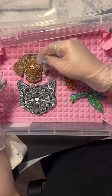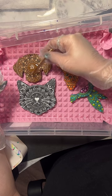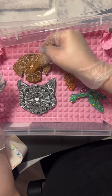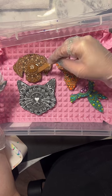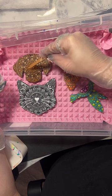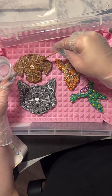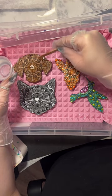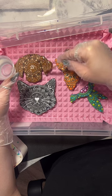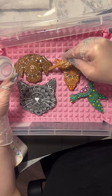I start with a small amount and just kind of push it to the edge. I try to avoid any spillover, but sometimes it happens. The back is protected. I was a little pour-happy so I can see it's starting to drip behind the ear, but I'm not worried about it because the back is protected.